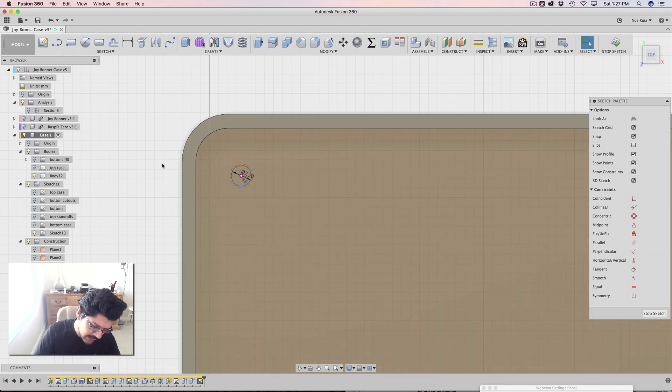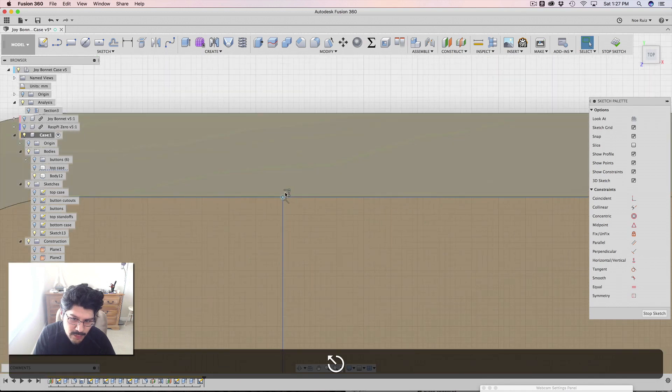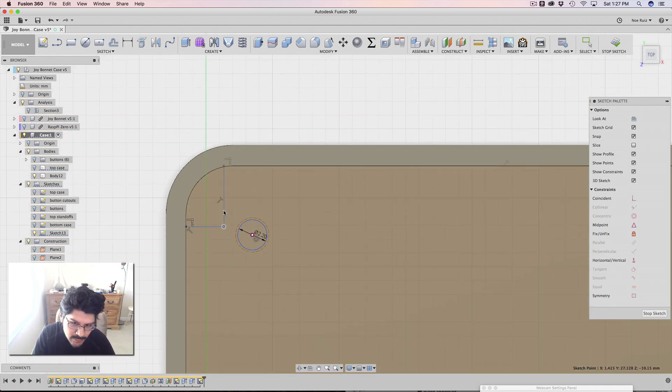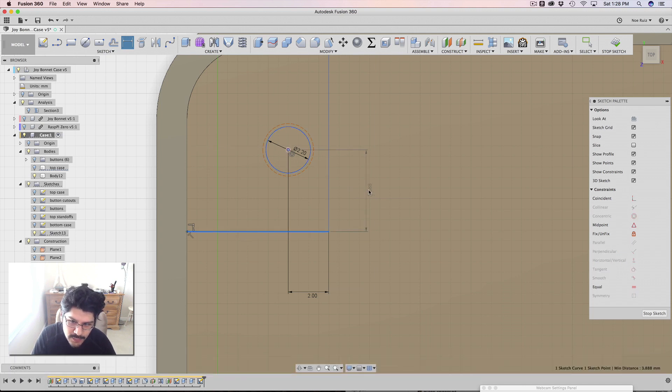Now I can hit X on my keyboard to exclude that projected circle from being selectable as a profile. Next I need to create some material around each hole to make a standoff. Instead of using a circle, I'm going to use lines to create a rectangle shape. I'll click the line tool and start from this edge — that gives me a collinear constraint automatically, so it'll always be locked to the edge. I'll bring this out a bit and bring it in here, making sure I have a 90-degree angle. Now you can see the perpendicular and collinear constraints that were automatically generated. I'll apply sketch dimensions — I want this edge to be 2mm from the center of the circle, and the same for the other side.